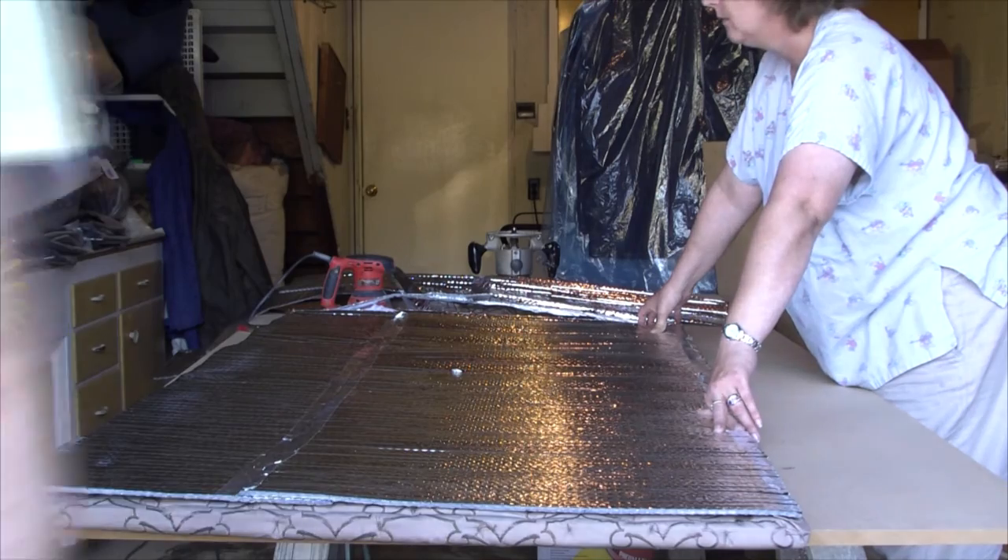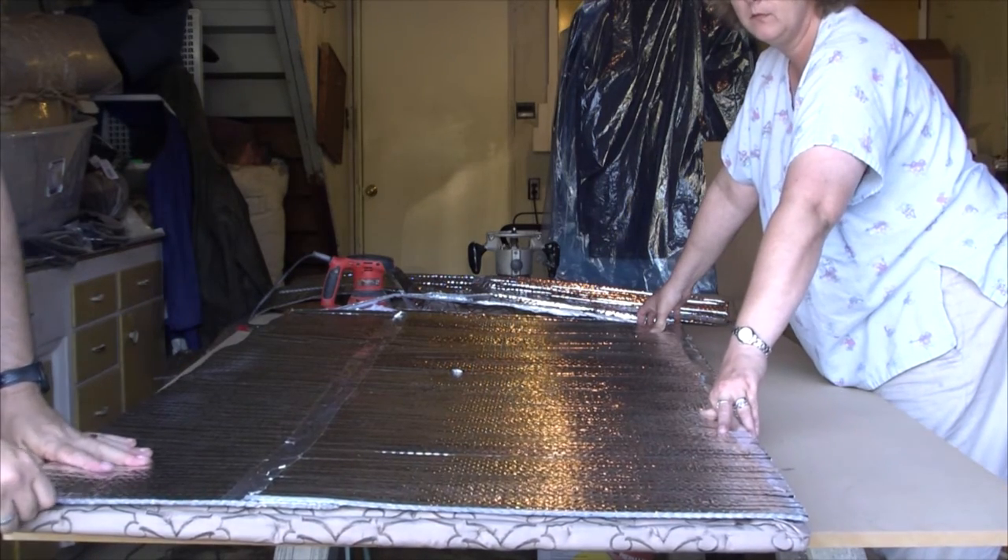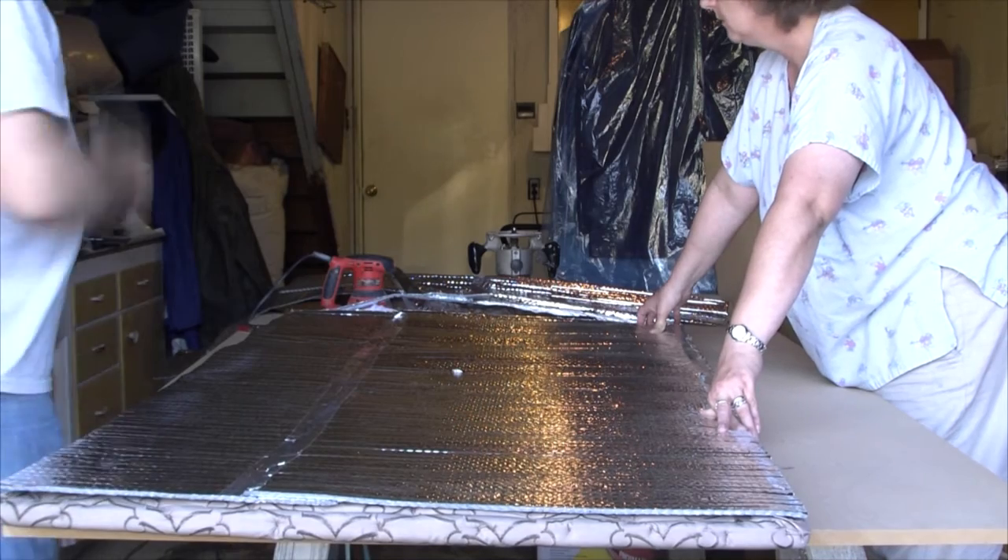For the last step, we thought about using silver insulation to put a backer on there to help keep it in place.